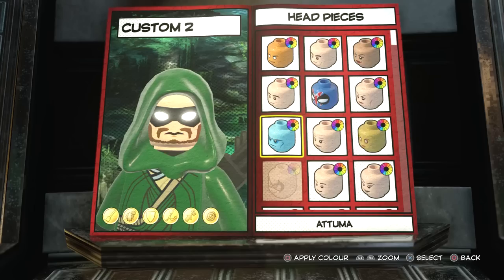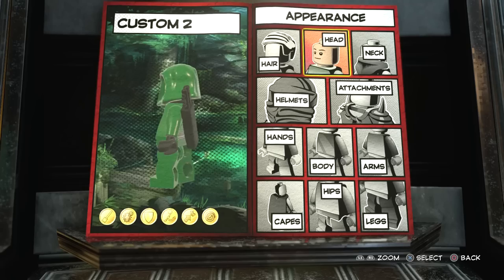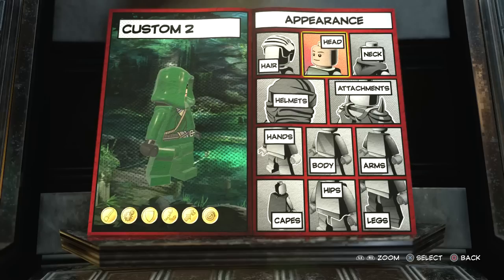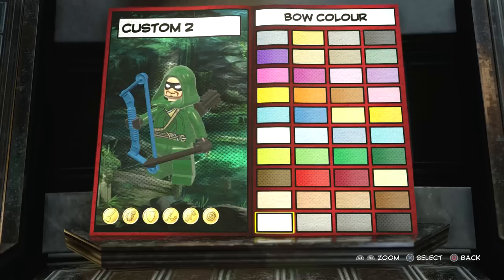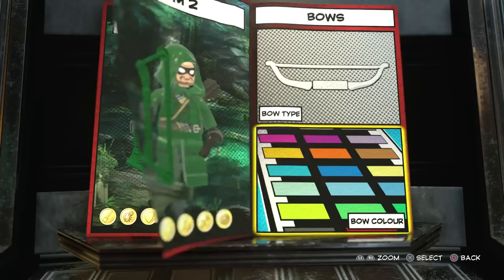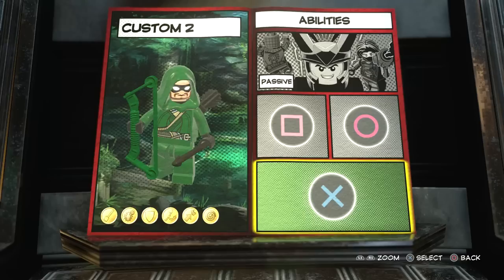I'll show you that other headpiece because some of you might prefer it - there it is, that looks quite good for an unmasked version of Green Arrow. But for me, there aren't many pieces with masks so I thought the Gorgon fit perfectly. There it is boom - I think that looks great, so we'll have that one. Now we're gonna give him a weapon - we're going with a bow. There are lots of different bows: a short bow, a fancy short bow, or a compound bow. We're going with the compound bow and then dark green color. Yeah, that looks awesome - it looks a bit like how Arrow appeared in the LEGO Batman 3 Beyond Gotham DLC, which was a great one.